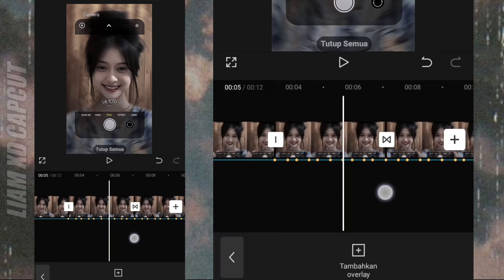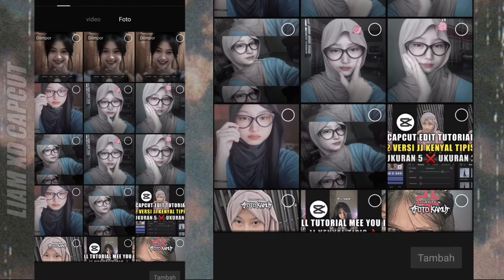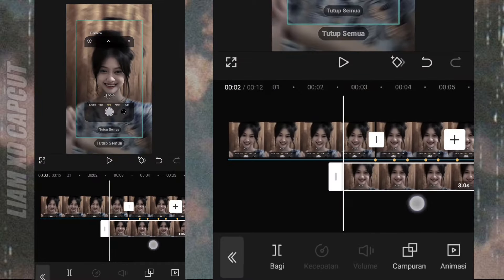Sekarang balik lagi ke awal. Di sini kalian buat gerakan overlay-nya. Tambah overlay, ubah durasinya JT 1.0.